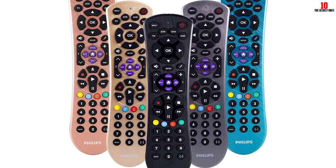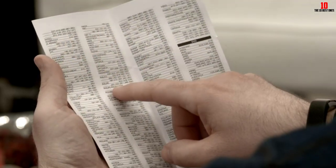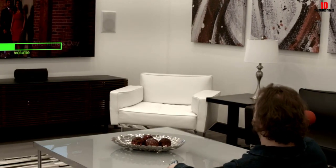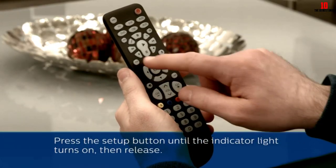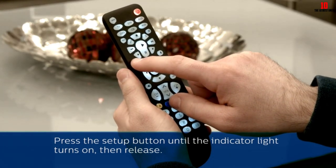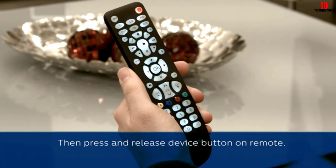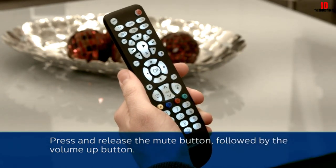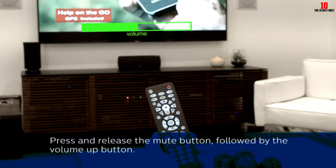You can also adjust the volume with the master volume control. The Philips SRP9243B has multi-device control, operating up to four different video and audio components. You can control your DVD players, TVs, cable box, Apple TV, satellite receivers, and Roku boxes right from your couch. The physical remote is universally compatible, meaning it works with a vast range of TVs. It's compatible with big brands like LG, Sony, Panasonic, Toshiba, TCL, and more.